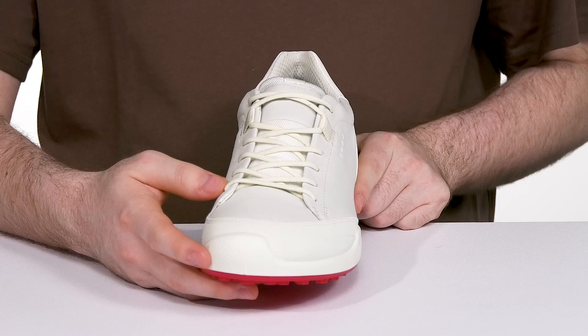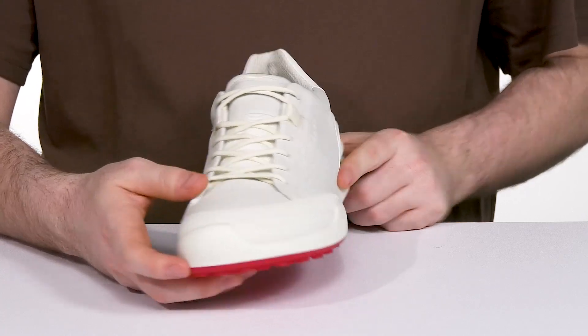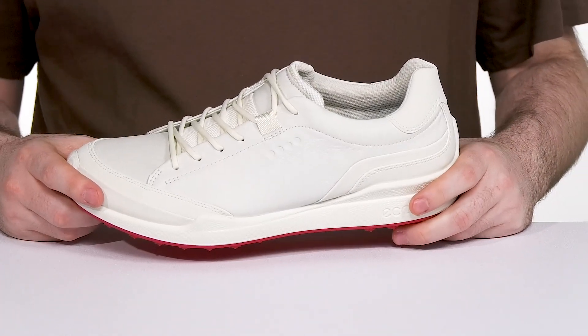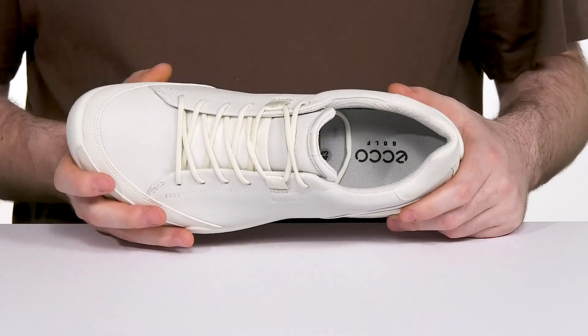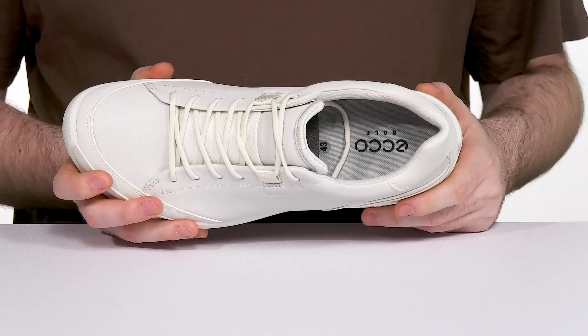It offers an easy lace-up with a secure thin style lacing. And it's made with the ECCO HydroMax tech to fight off any water and keep that moisture at bay, and it also helps wick away anything on the inside as well.